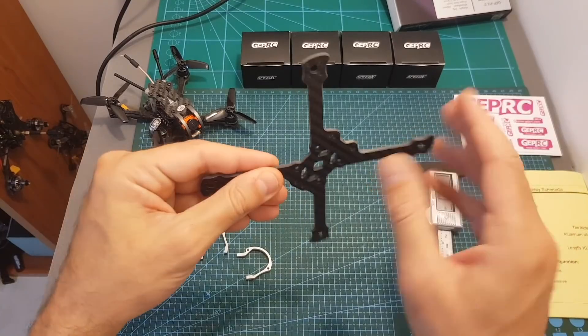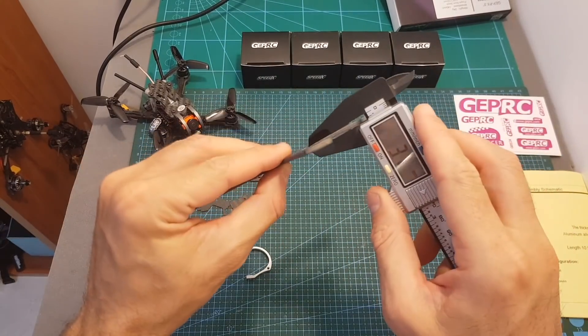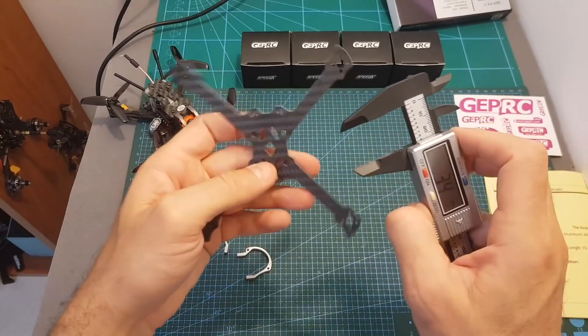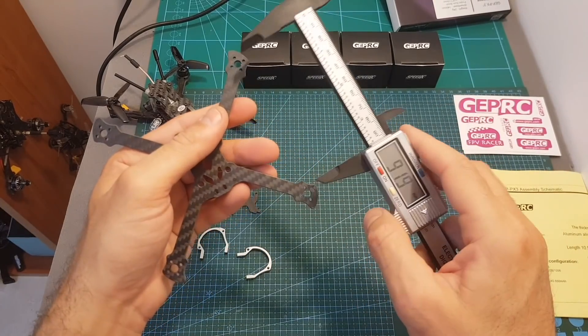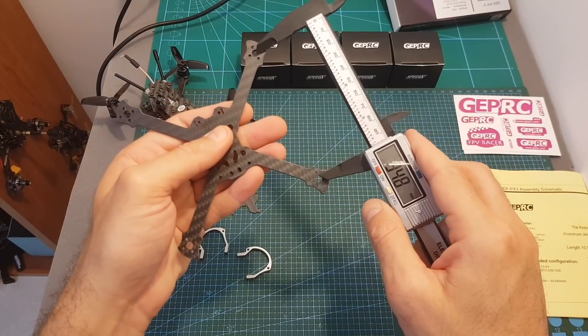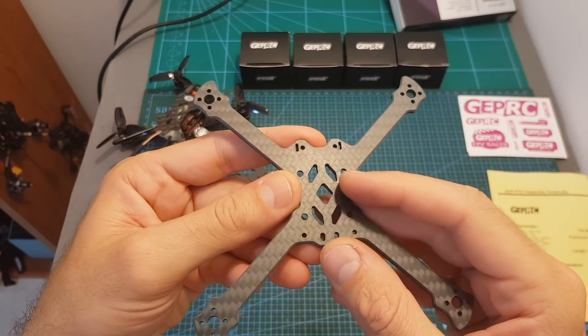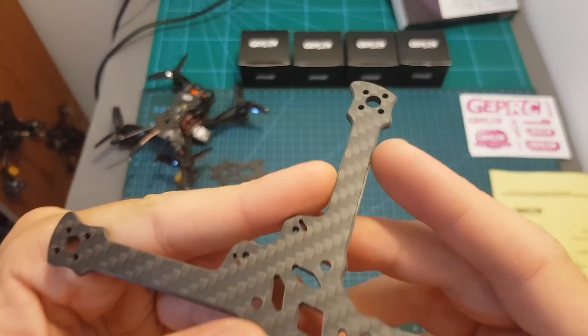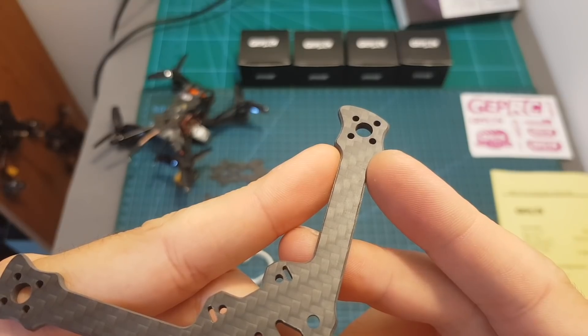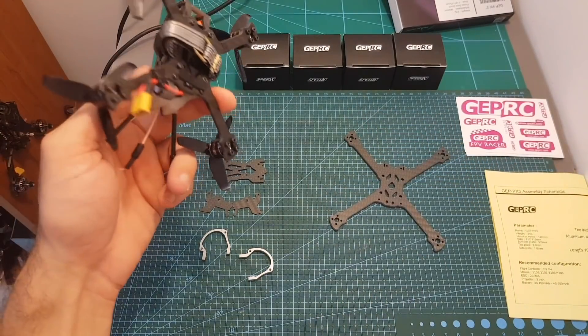Just like the 2.5, the bottom plate is a unibody plate, which means if you break an arm you're going to need to replace the entire bottom plate. Its thickness is 3 millimeters and this is a 3x frame, so the distance between the front motors and the back ones and between the two front ones is about 95 millimeters. On the center we can find 20 by 20 mounting holes.